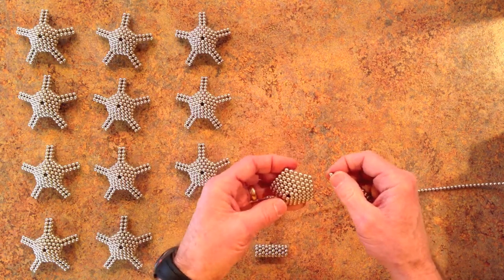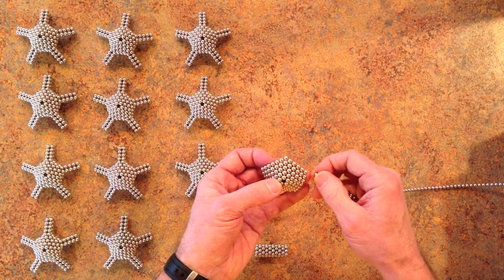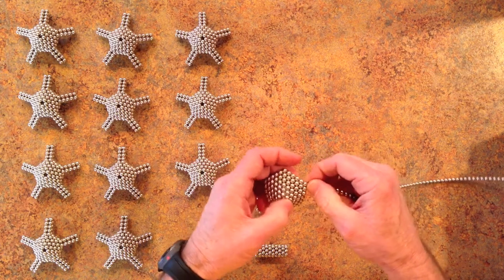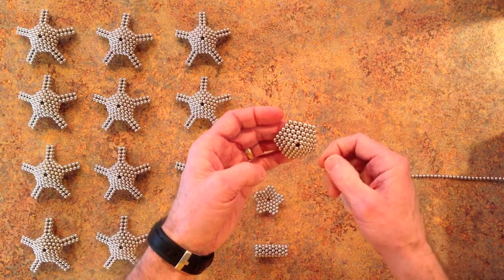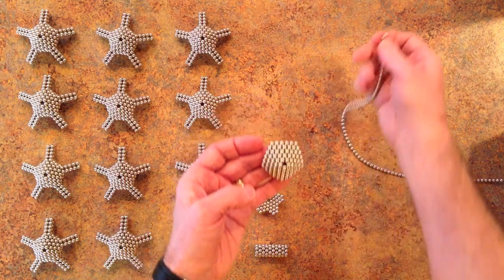You can see that I didn't finish this one — 1, 2, 3, 4, 5, 6. Now that has 6 on all of the 5 sides.